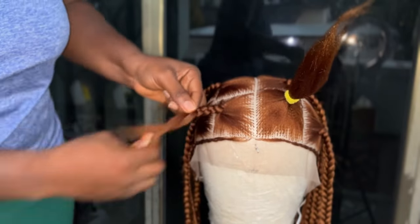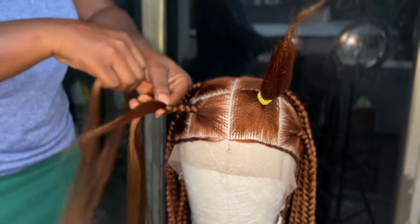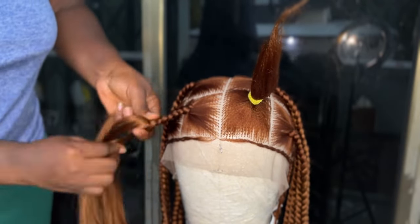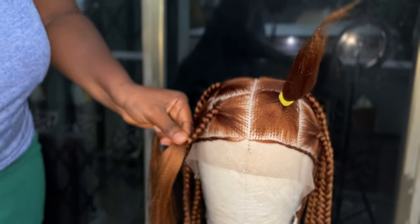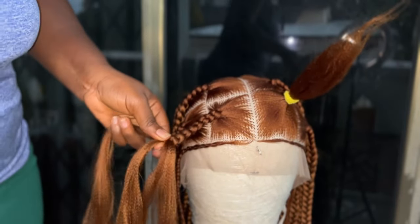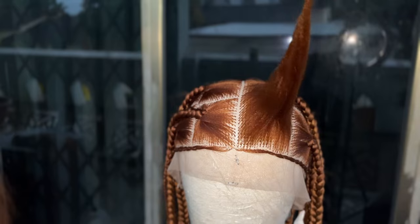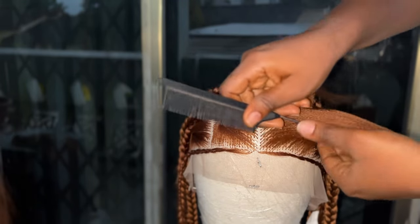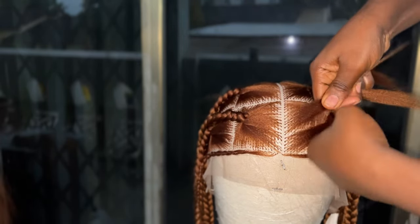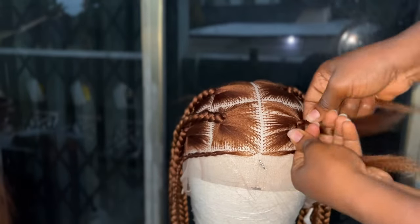Let me know in the comment section if this video was helpful. I've provided links to my personal handle and business page in the description box. You can text me for any questions, suggestions, or contributions. If you give this tutorial a try, let me know how it turned out. Check out my Instagram page for a selection of braided wigs — I make closure braided wigs, frontal braided wigs, regular wigs, ponytails, and braided ponytails. You can also purchase a unit from my website. All links will be in the description box below. If this video is helpful, don't forget to give us a thumbs up and consider subscribing to my channel.